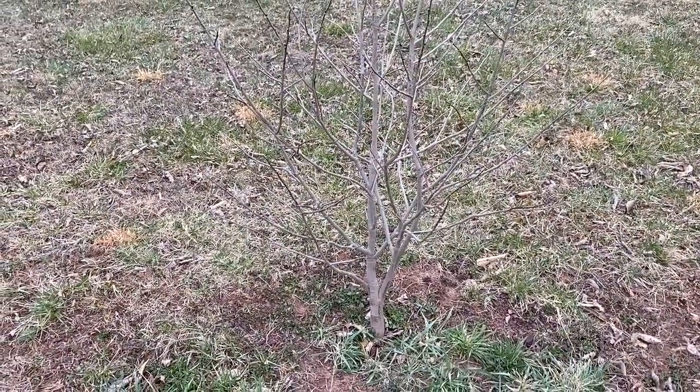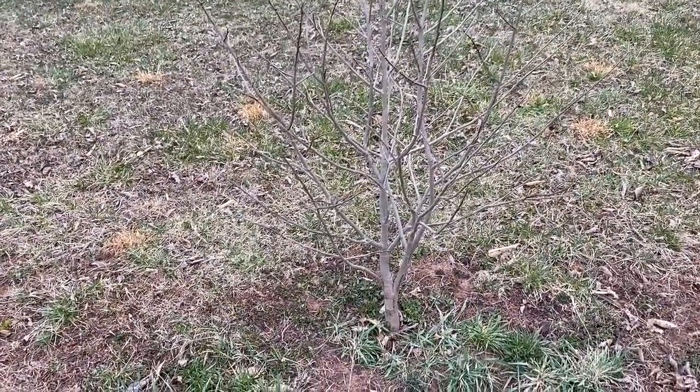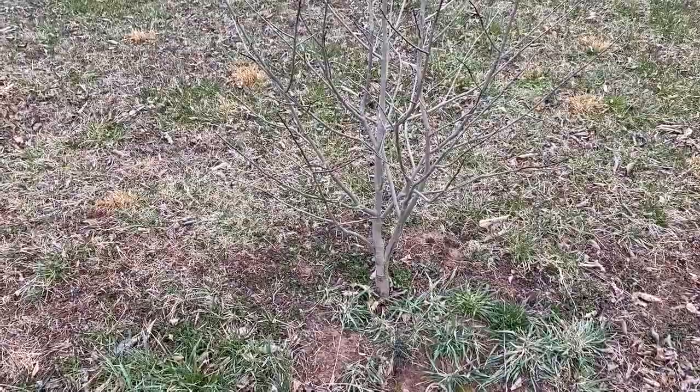So what I'm going to do — I'm also doing a video on how to prune the tree — I'm going to go ahead and prune it first and just let the branches drop on the ground, and then I will come back to this video and show you how to collect the scion wood for grafting later on.